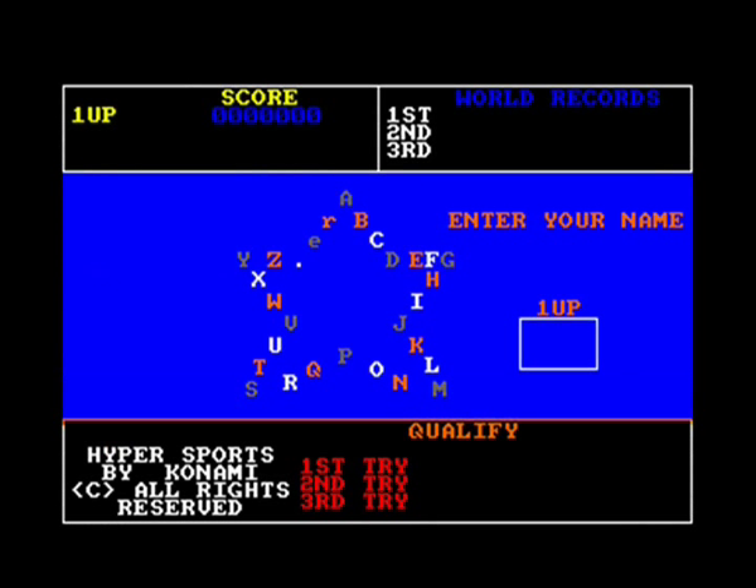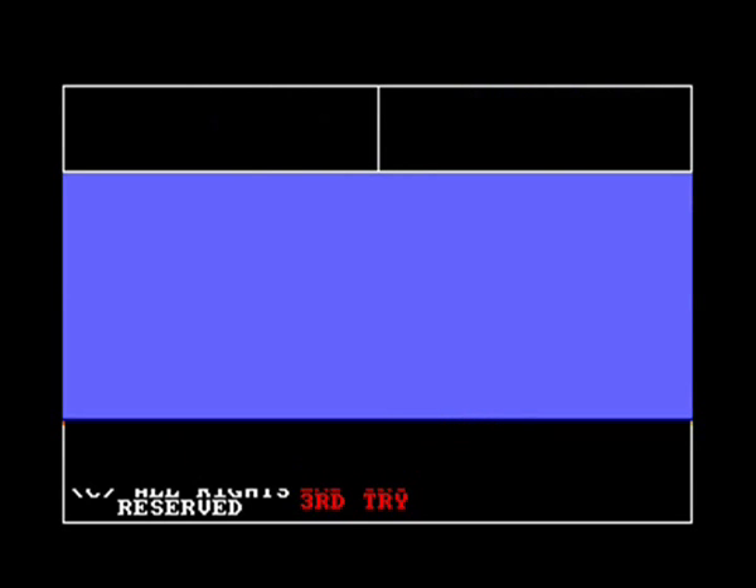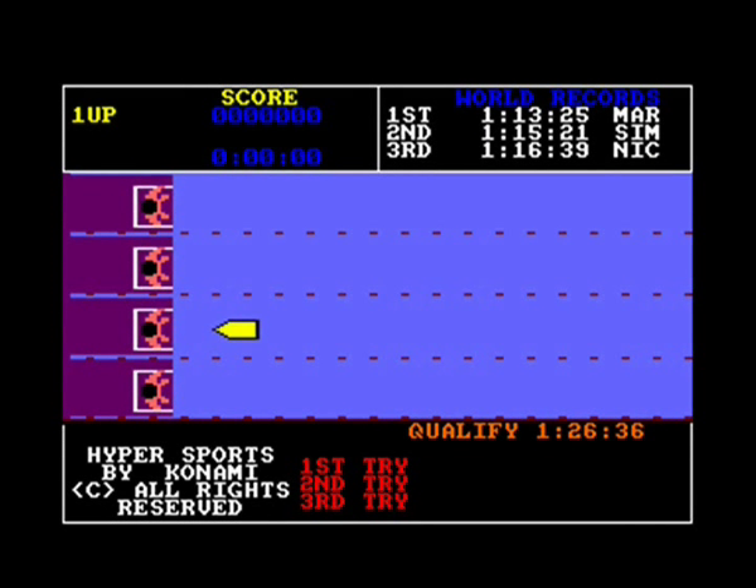Not a very good loading screen - I don't like the orange being used. No title screen, just straight into choosing your initials. This is sadly lacking in presentation around the events, which is a bit of a shame. But on to the swimming.